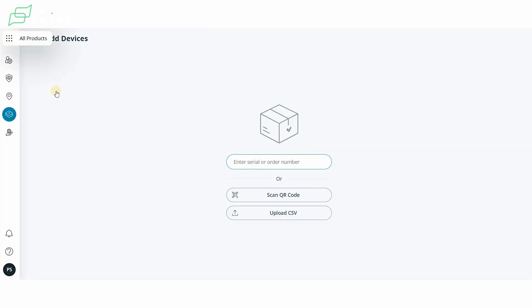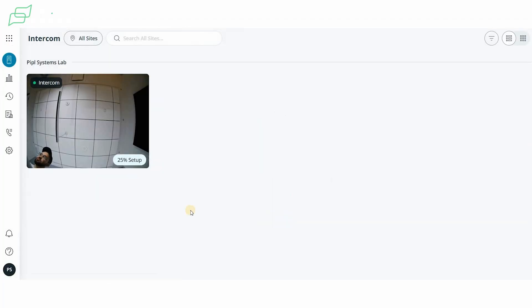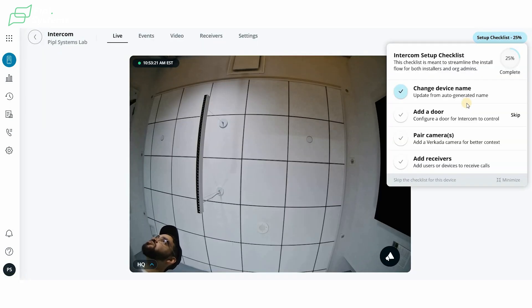One last thing about onboarding: inside the intercom, on the bottom right of the screen, you have a 25% setup indicator. When you click on it, there's an item checklist to streamline the install flow for both installers and org admins. It might seem like details, but it makes a big difference when you've been installing the same devices for 15 years and decide to try something new.